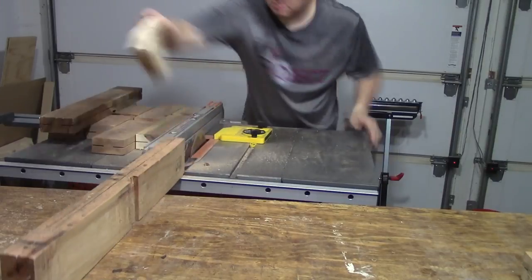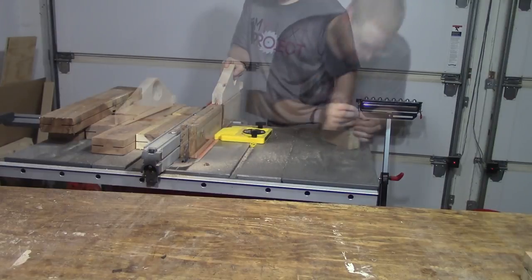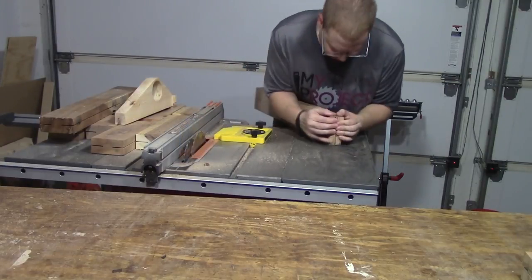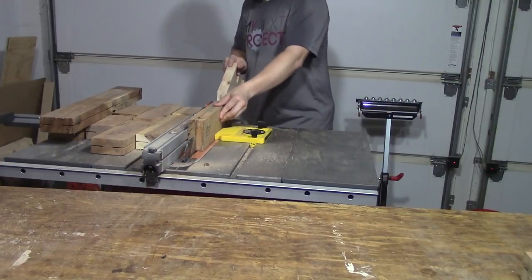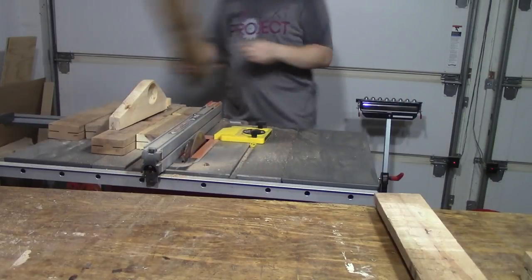I went ahead and cut up all of my pallet wood that I had in the shop while doing this video so I'd make sure I had plenty. Here the board was pinching together so I just put a little board in there to keep it separated, and there you go.